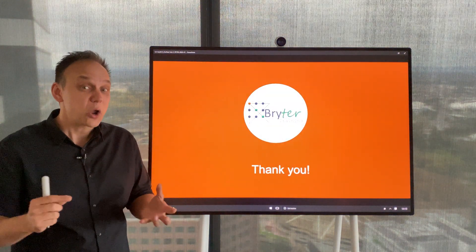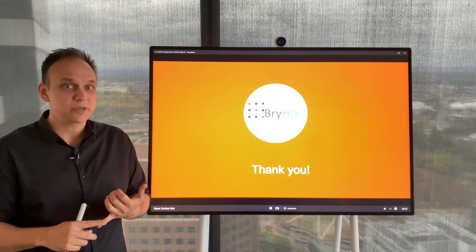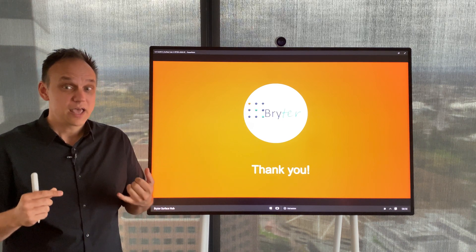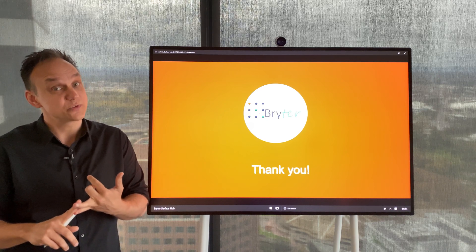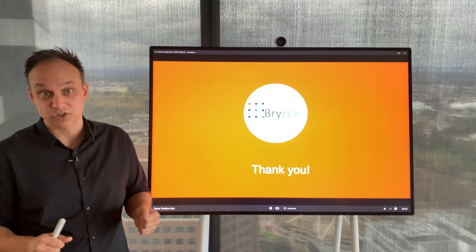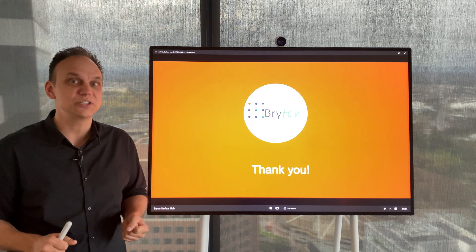So there you have it. I hope that gives you a little bit of food for thought, some ideas and understanding on this topic. Feel free to contact us with any questions directly or place them in the comment section below. And if you're looking for any leadership programs or other training programs for you or your team, contact us via our website — the details are also down below. Thanks very much for your time and we'll see you next time.